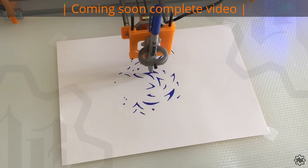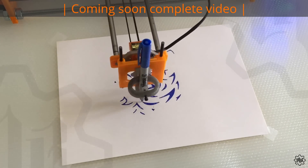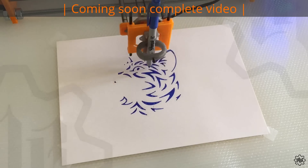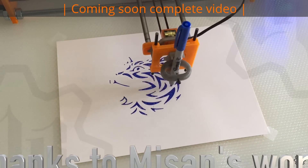It is a new version of an XY plotter using a single belt and two stepper motors in a configuration called HBOT. I saw a demonstration video for the first time, and I immediately wanted to have one.